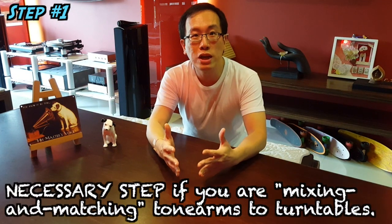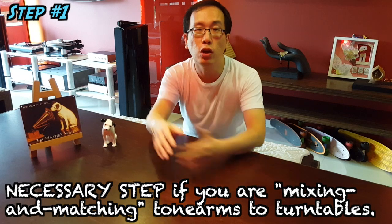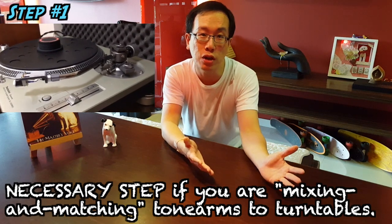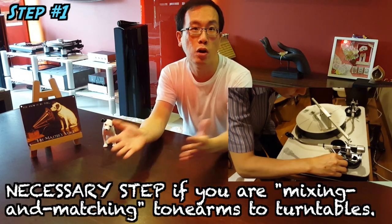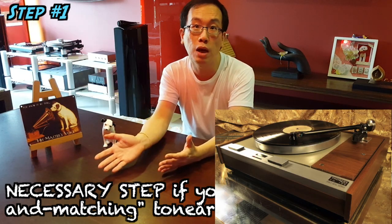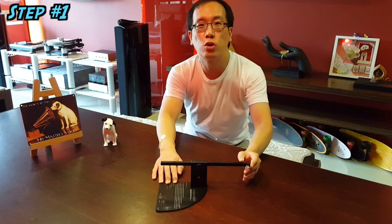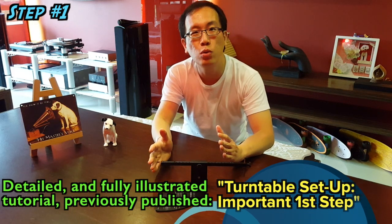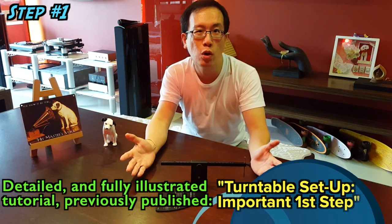This step requires your active participation if you are mixing and matching turntables and tonearms — for example, fitting a Jelco tonearm on a Technics SL-1200, an SME tonearm on a Dr. Feickert turntable, a Reed tonearm on a TW Acustic turntable, or a Rega tonearm on a Thorens turntable. You need to ensure the correct spindle-to-pivot distance is established. The ideal tool to use here is the Dr. Feickert NG Protractor, fully illustrated in my other published video.